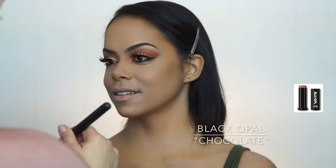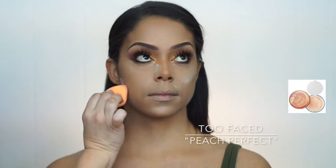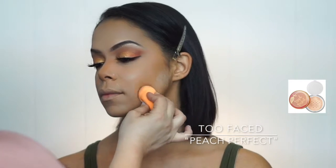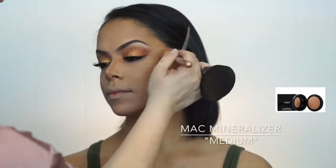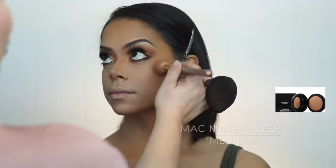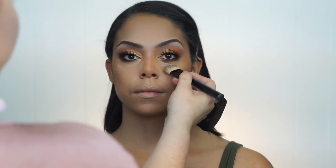Now it's time to set the face. I'm using Too Faced Peach Perfect to set under her eyes, under her cheekbones, and on her forehead. After that I grab the MAC Mineralized in Medium and set what I've already previously done with her contour.